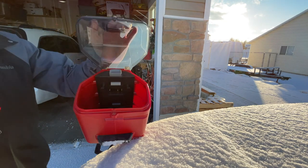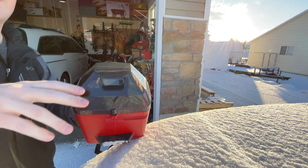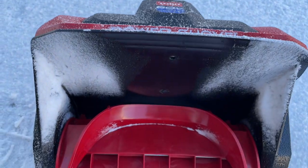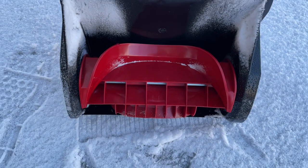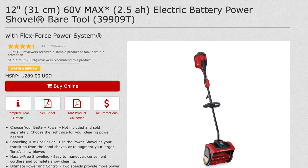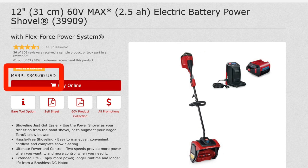Here's a quick overview of the tool. It's a 60-volt product, fitting within Toro's dense lineup of 60-volt tools, so the batteries are interchangeable with others in that collection. It has a 12-inch clearing width and a plastic single-stage paddle. You can get it as the tool only for $289, or with a 2.5 amp-hour battery for $349.